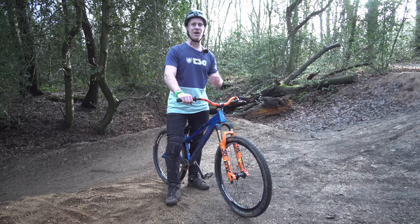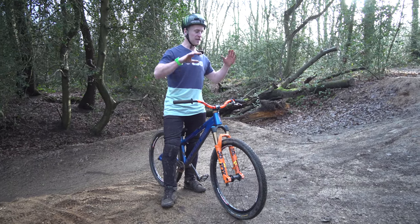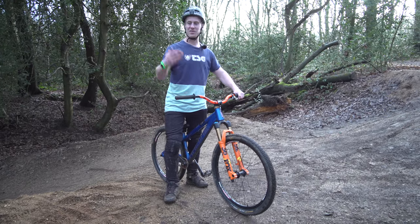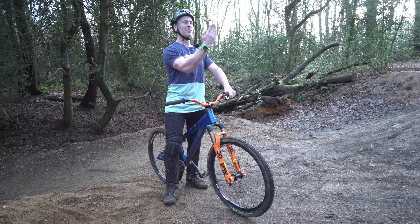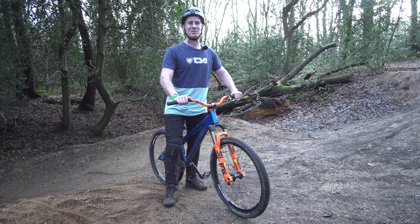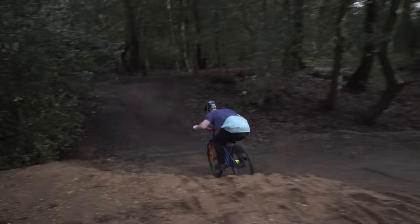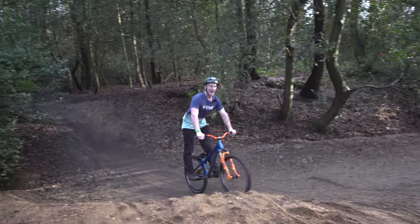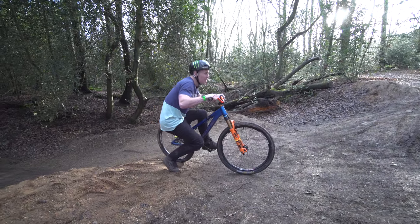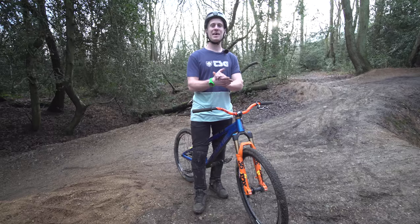I'm going to jump it again on the hardtail with the added pop on the take off, and you'll see that I go much higher — but this is something not to play with unless you've got full control of your bike, because it can dip the front end and you might land on the back wheel. As a beginner the non-popping option is what I'd suggest. With that added pop, tucking up of the legs and getting into a ball, you can see how much height you can gain from the same amount of speed.